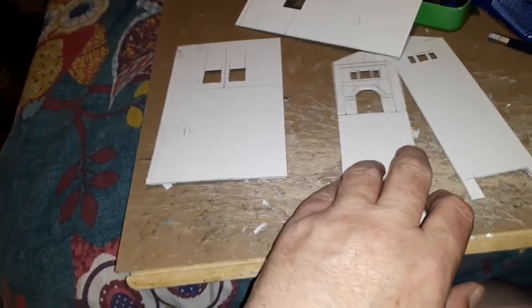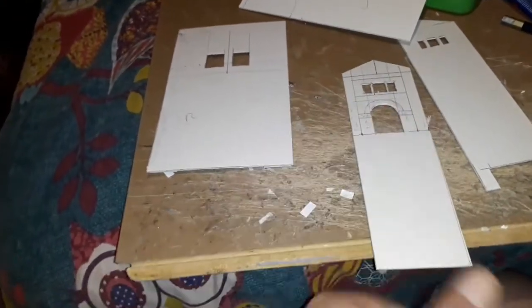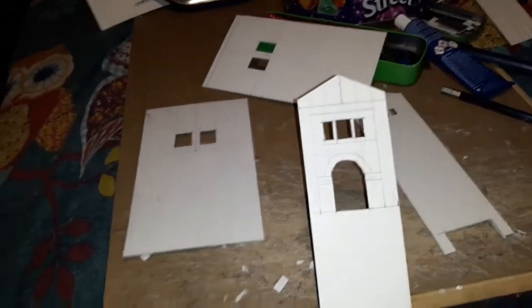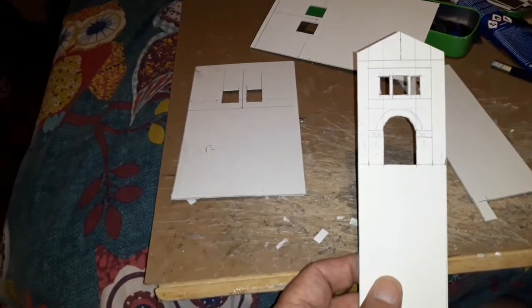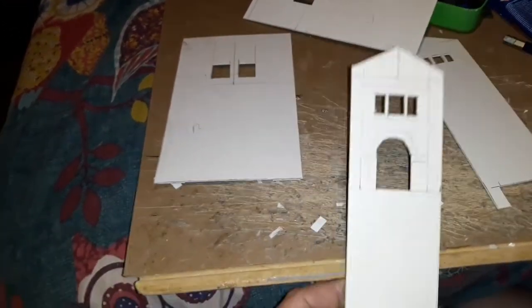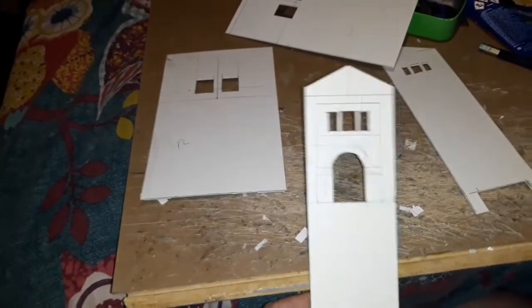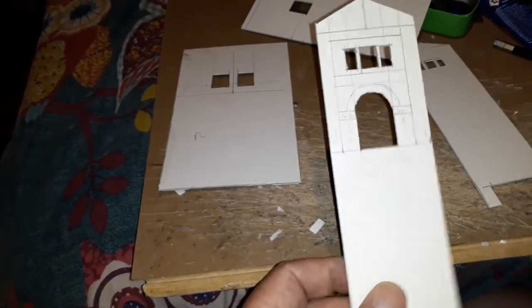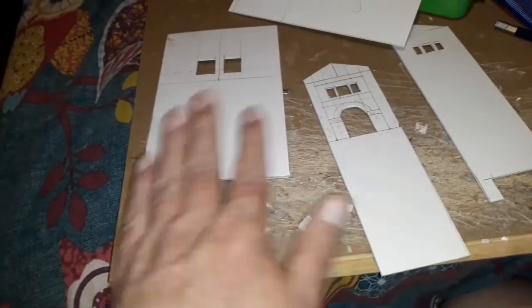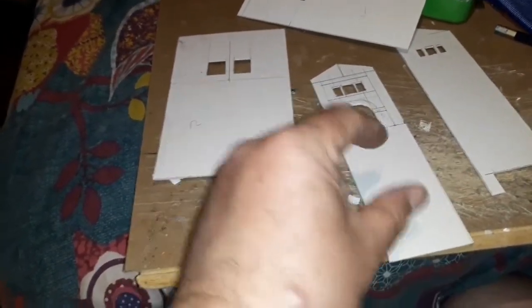Here we have some bits of card - making the entrance bit to the station off the bridge. I've used the old entrance of Eastleigh Station in Hampshire, the town where I grew up, as sort of the basis of the main front entrance. These are just the four bits of the main bit.